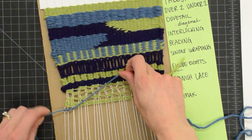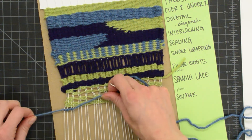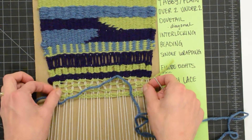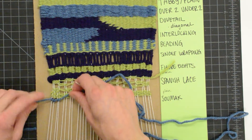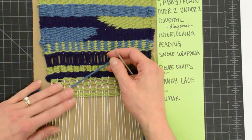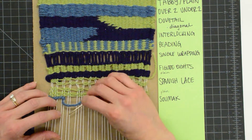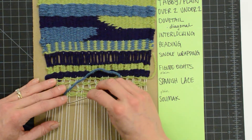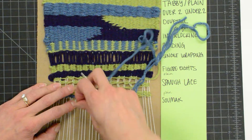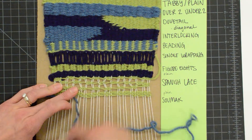So essentially you're creating these diagonal lines that look like this. This stitch also has a little bit of stretch to it, so it can be helpful if we need to space out our warp strings a little bit more. Make sure that your weft yarn is always above your needle. You don't want it below, so your weft yarn is above and then your needle goes underneath. I'm always wrapping and then pulling all of my weft up so it stays out of the way.